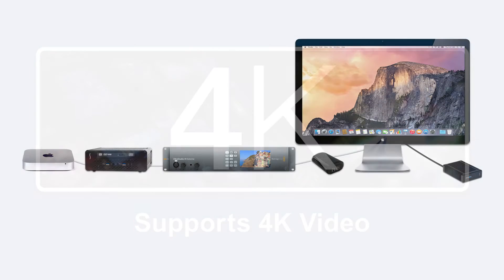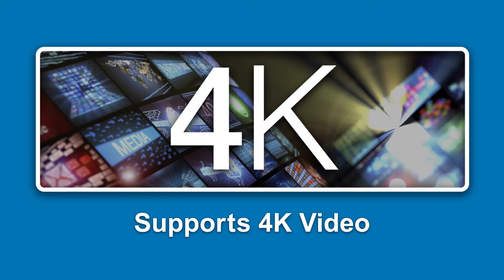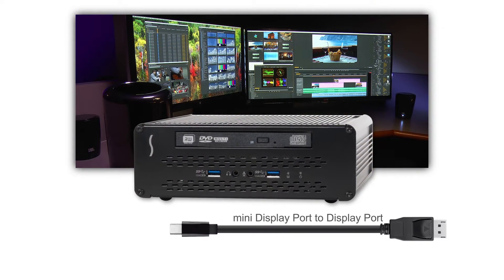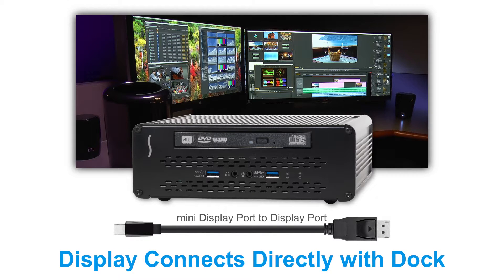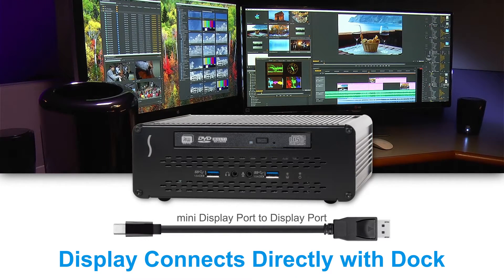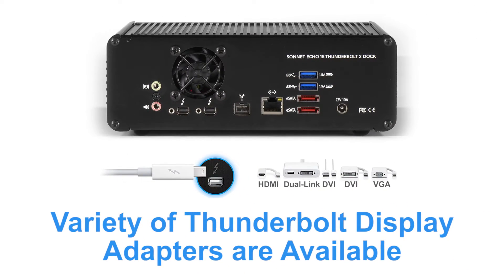With Thunderbolt 2 technology and support for the DisplayPort 1.2 protocol, you can connect a 4K display directly to the dock with a simple Mini DisplayPort to DisplayPort cable. This direct connection also offers the benefit of enabling the 60Hz refresh rate on monitors that support it, for smooth on-screen motion. There is a wide variety of Thunderbolt display adapters available for connecting any type of display.